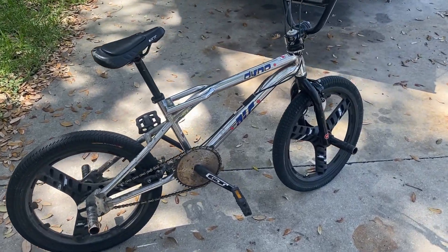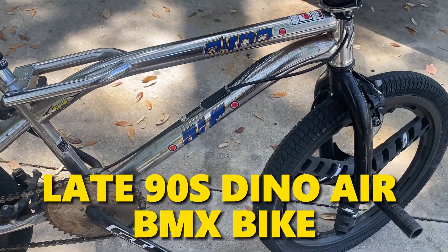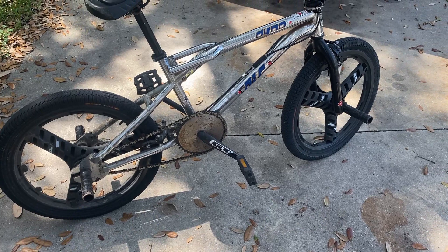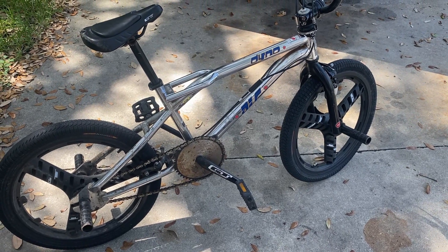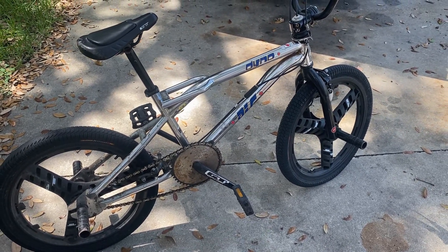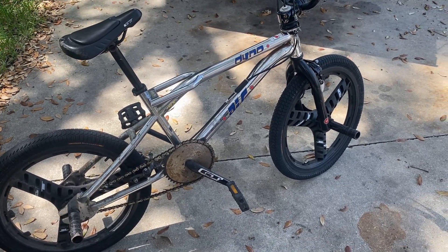Alright guys, here's what we are working on today. It is a late 90s Dino Air BMX bike. I got this from one of my contacts — I bought it to originally sell it, but it brought back too many memories of my childhood. I think he charged me like $25 for this, and I probably could get in the range of $750 to $1,000 for it. But I can't do it — I like it too much.